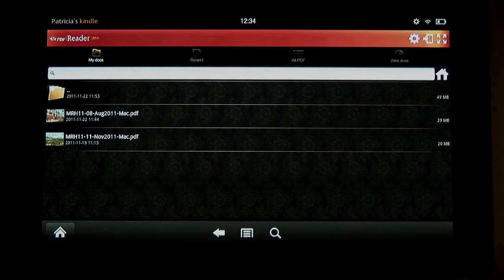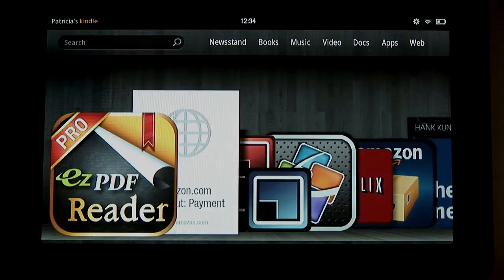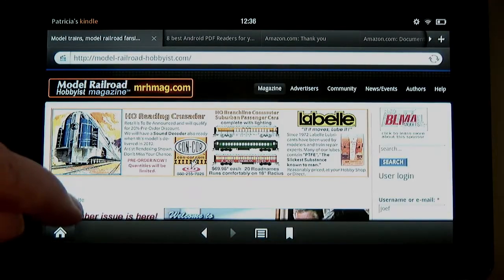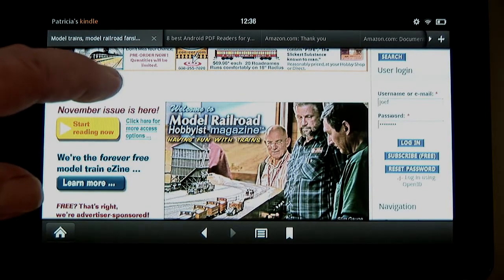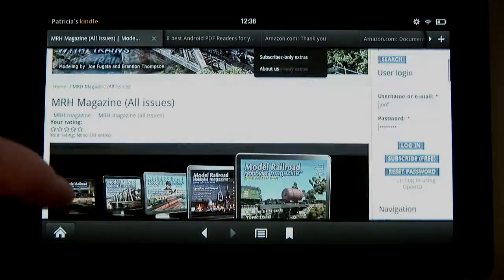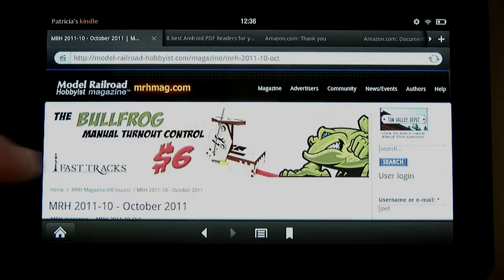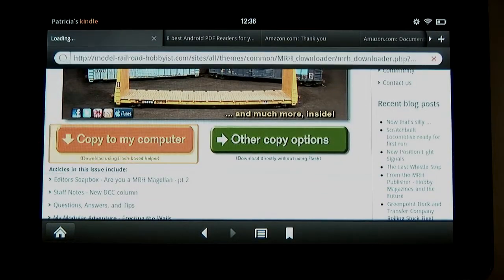Getting an issue of MRH onto your Kindle Fire is easily done. I tap the Home button on the lower left of the screen and then tap Web. I was on the MRH site last so it comes right up, but if you're not, navigate to mrhmag.com. I tap Magazine, then scroll down to see all the magazines I can pick from, tap the October issue, and select Copy to My Computer.